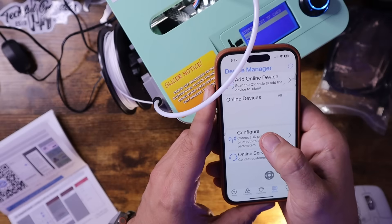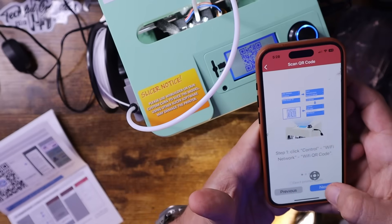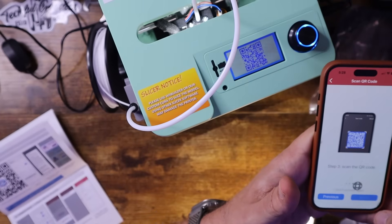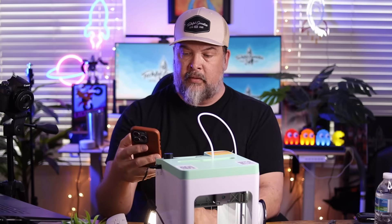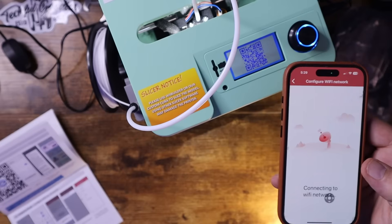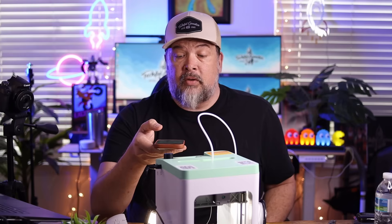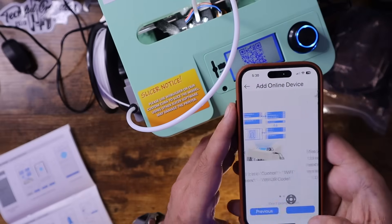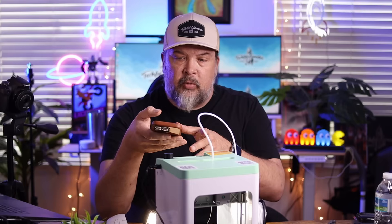It looks like they want me to configure the 3D printer via Wi-Fi and Bluetooth, so I'll hit configure. It wants me to scan the QR code shown in the Wi-Fi network menu — scanning for Wi-Fi hotspots. And now if you're just printing from the TF card or storage card, you don't have to do this part. Once that's set up, we add an online device, scan the QR code again, and it's now online and ready to go. Super easy to set up — just a couple of steps with the app.